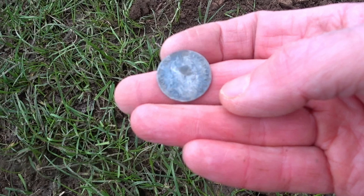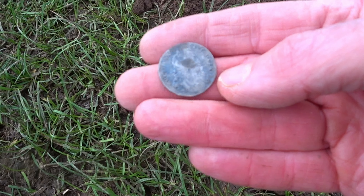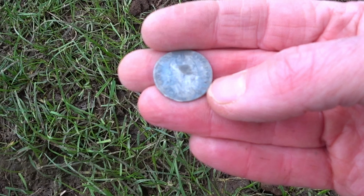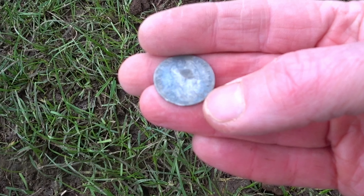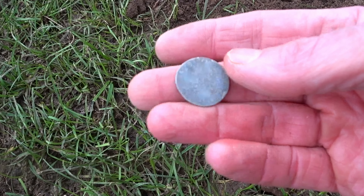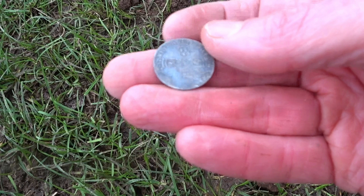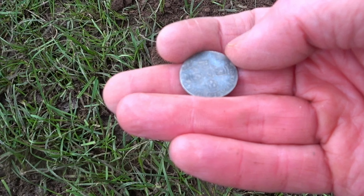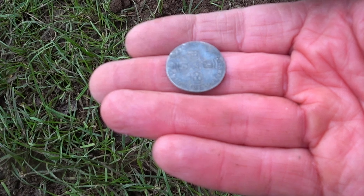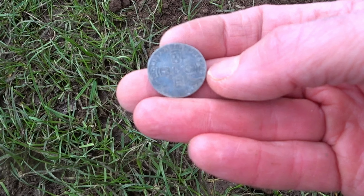Absolute cracker — well, that's not been turned into a love token. What a beauty. So that's about 1695 or 1696 or something. It might even be on something at the top there — the one worn bit. But that is a fabulous coin, that. Really nice.